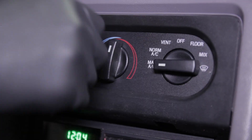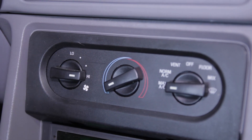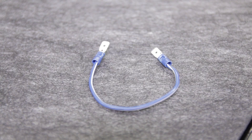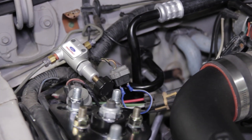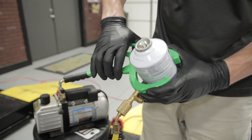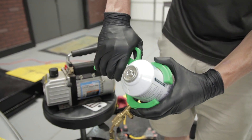Turn the AC on and the fan speed on high. If your compressor doesn't kick on, check out this simple trick: make a jumper and install it onto the clutch cycling switch electrical connection. With the AC still running, pierce another can of Freon and completely fill the system to the recommended amount.